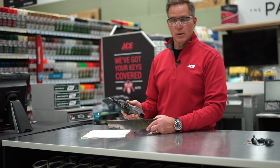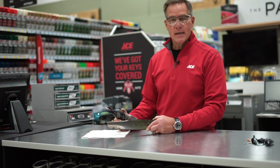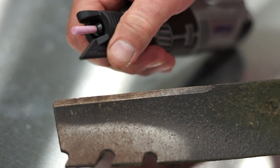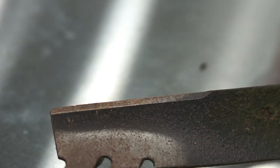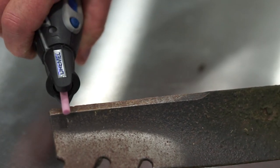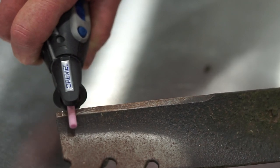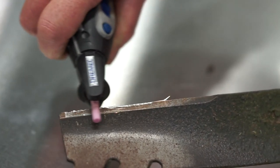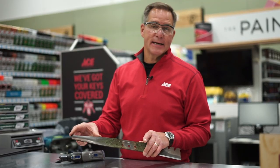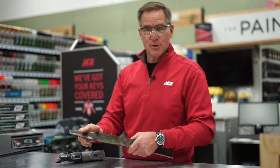The nice thing about using a Dremel tool is it's lightweight and maneuverable. When you're going along, you've got nice control to get a nice sharp edge on that blade. With this angled attachment, we're going to use that as a guide, but you're really going to do this by hand. I'm going to turn this on and run that grinding stone right across the top edge of the blade. The cutting portion of the blade is the part that you're going to sharpen, not the entire blade — it's pretty apparent when you look at the blade. I've already done one side, now I'm going to do this side.